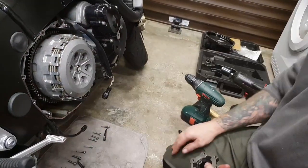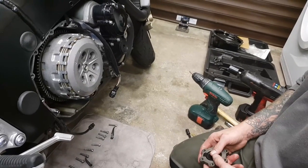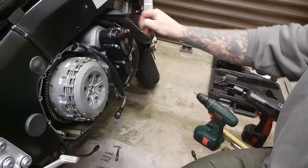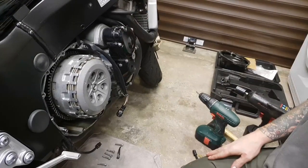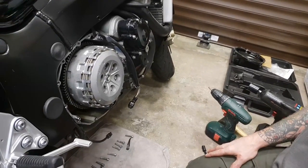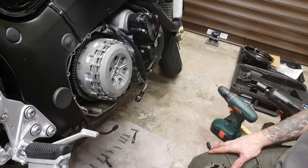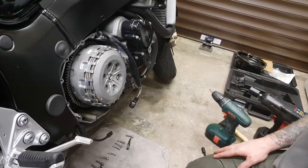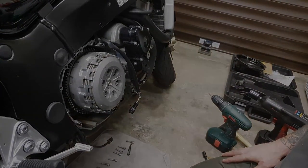Now it's just a case of buttoning everything up and jobs are good. Hope this video has helped you guys out. We'll be doing a lot more on the old Gen 1 Hayabusa — they seem to be getting a bit thin on the ground nowadays, especially in standard trim, with just a few minor mods like this. Until next time guys, please like and subscribe, and keep it wheel.